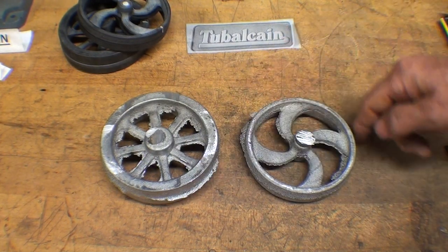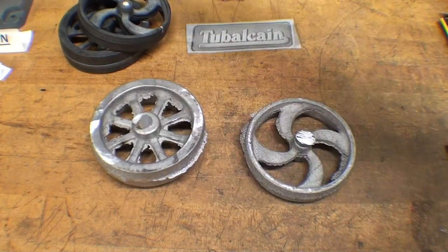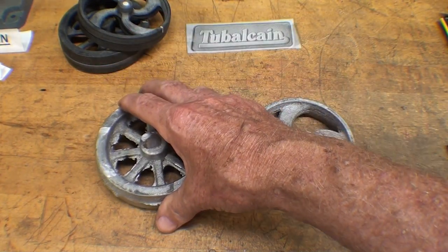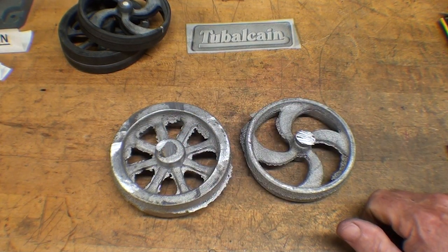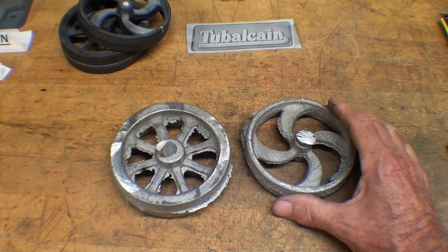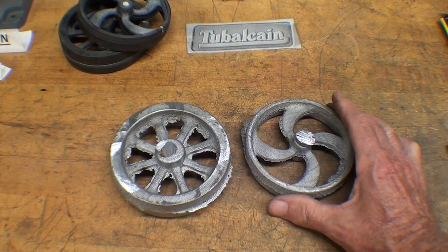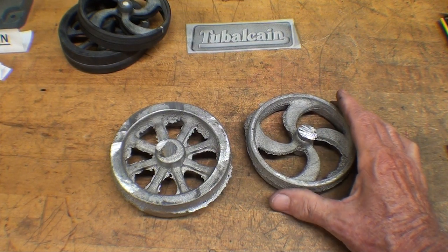Of course the periphery is going to be easy enough to do on a belt sander or on a vise with a flat file. It's a little more difficult to get in here, so I have decided to make a makeshift filing machine. Let's take a look at what I've done so far — it's a work in progress, and a bit of a fiasco or failure, but I think it'll work.